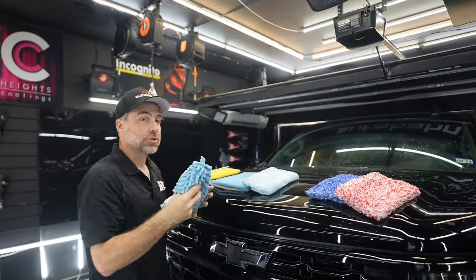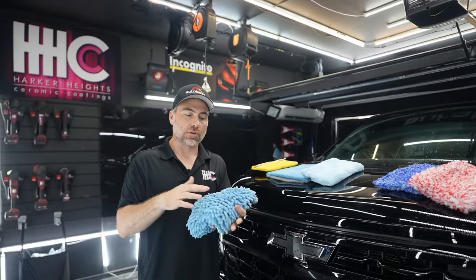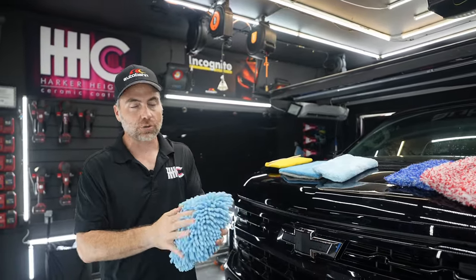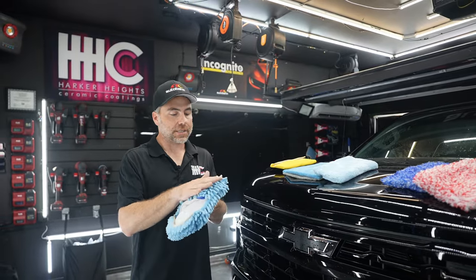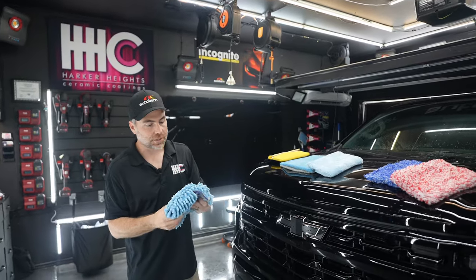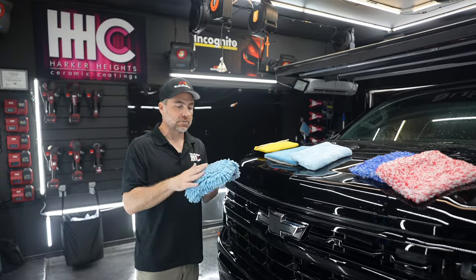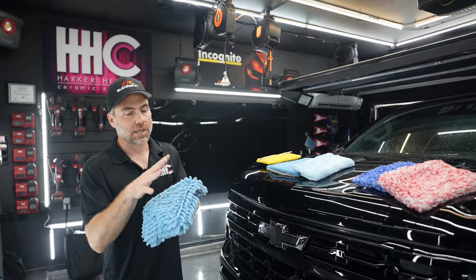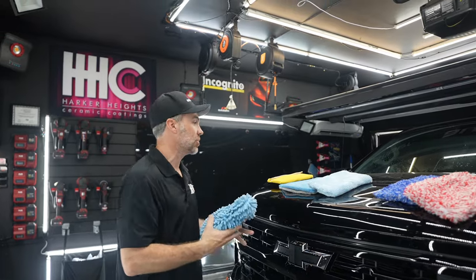Then we have what I use probably the most, which is our noodle cover. This is similar to our zero cuff mitt and also similar in noodles to our Zen mop. I use this the most because it seems to be the most gentle without lint. I do a lot of PPF installations, so as little lint as possible is always best for me. I'm a fan of the zero cuff mitt, so it's an easy transition.